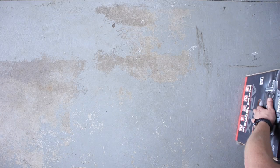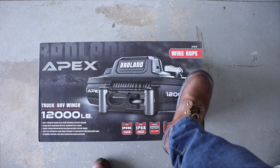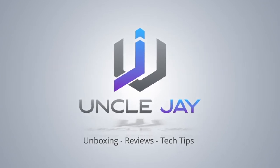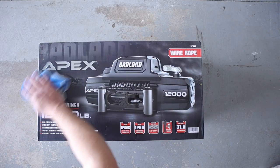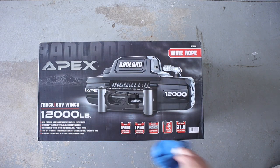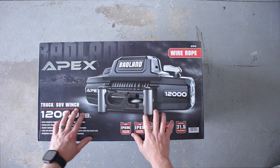What's up everybody, welcome back. I got a different type of video for us today — this thing is heavy. So I have a Jeep, and you can't have a Jeep without a winch. A bunch of my buddies got together and got me this Badlands 12,000-pound winch. I'm super excited about it.